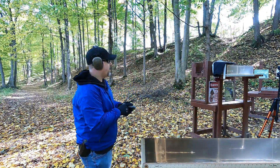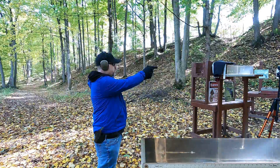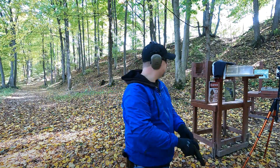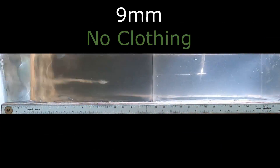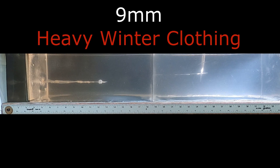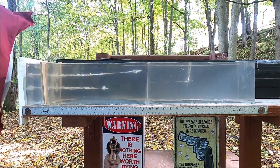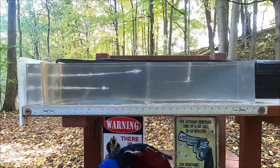Let's put the fabric on and see how that compares. We have the heavy winter clothing in place now for the 9mm — let's see if there's any difference.